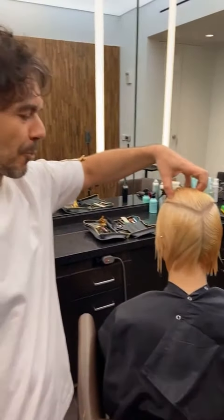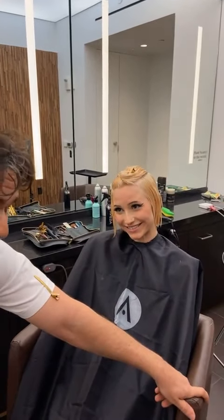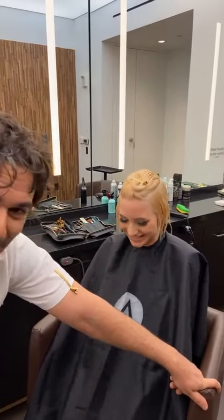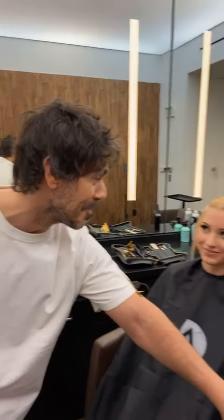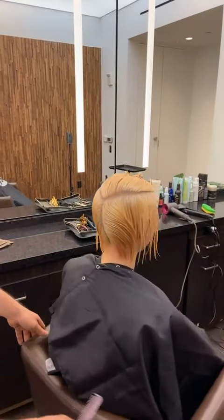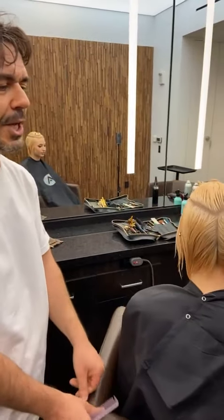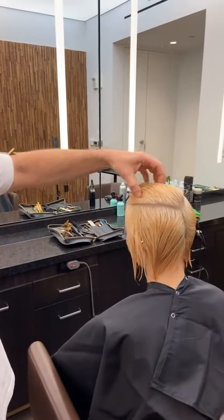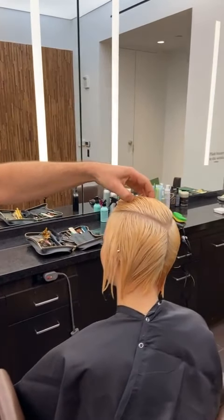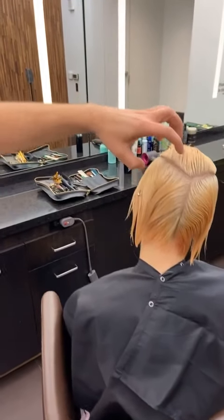Let's jump right into the technique. Here is my lovely model, Lily. So Lily is a student here, she's super cool, and she does a lot with her hair, especially with color. We've got a layered bob happening, and we'll finish it off with a really strong fringe and a little disconnection through the top. I've got a little triangular section to help keep the top area separate so I can layer it and create some different movement.